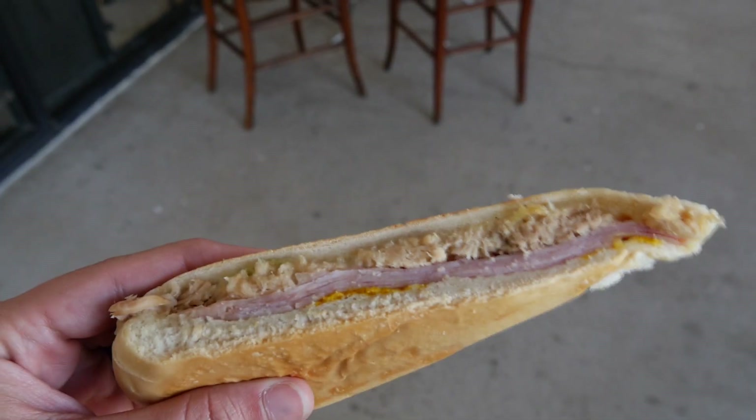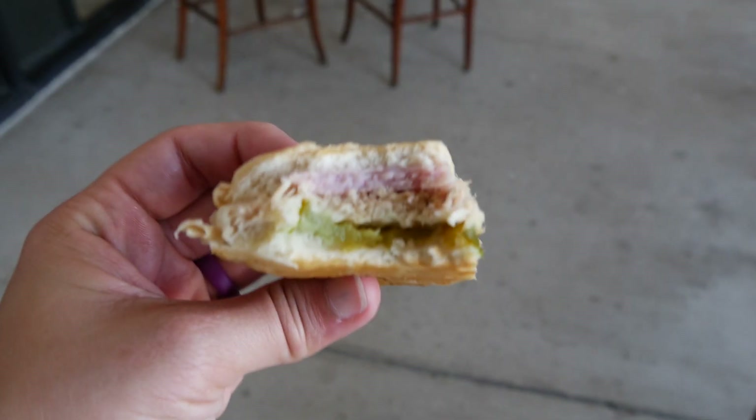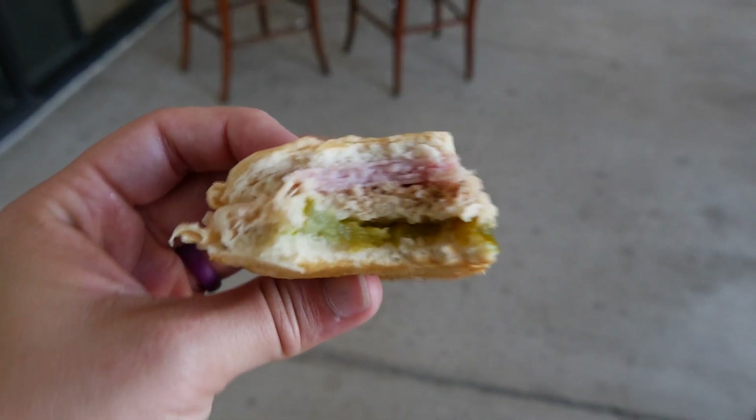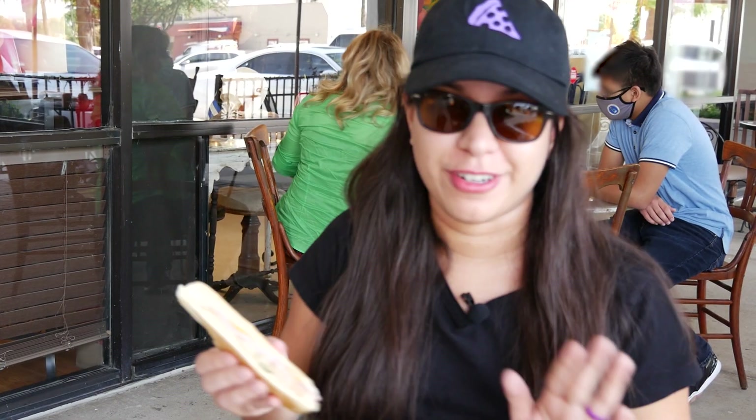So you never feel like your sandwich is super dry. I've been to Versailles so many times and every time I'm like, okay, I got to drink some water because it's so dry. But this is different. You don't have to do that. It's so flavorful and it's so delicious. Hands down, I've been here for three years and I've gone all around the place — this is by far one of the best Cuban sandwiches ever in DFW.